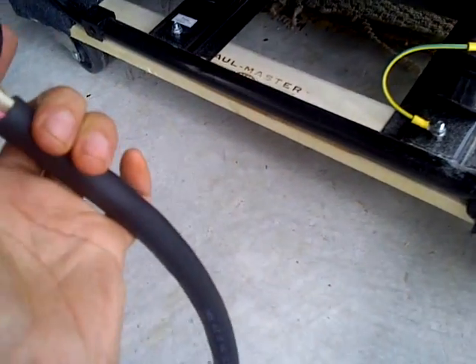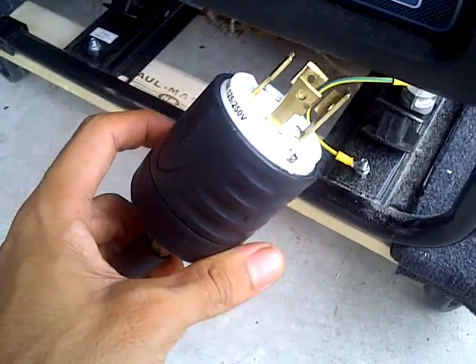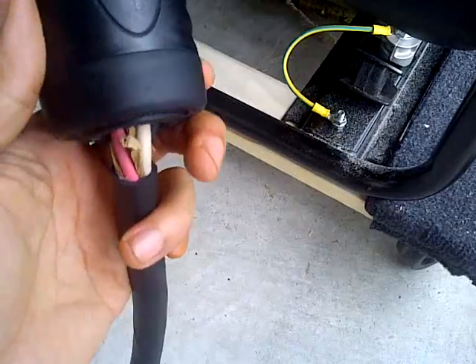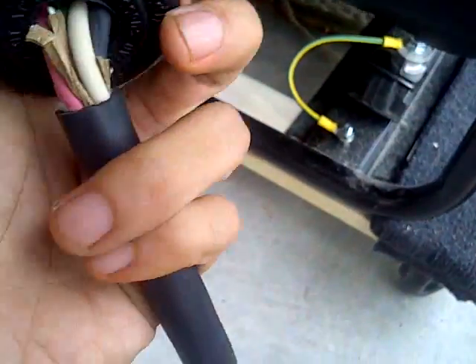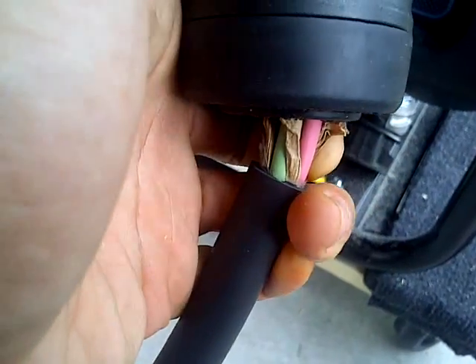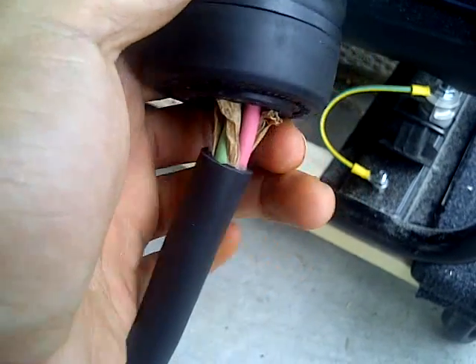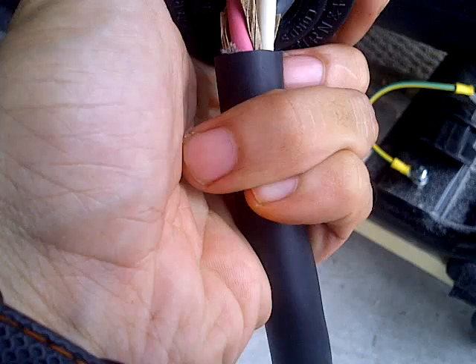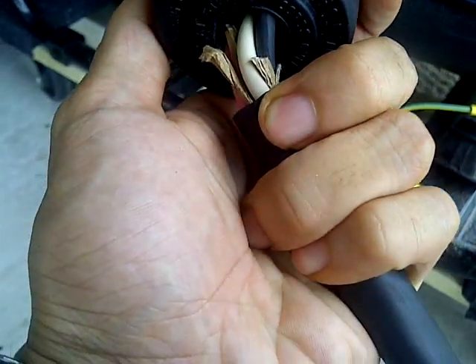In the manual, it recommends if you're going to use an extension, use 10 gauge, but this is just so short — only about three, three and a half feet. So I had to plug this in, and it's kind of weird how it's set up. There's the ground — the green wire — and the green goes to the green screw, which is the ground. And then you get this little pink, white, and black wire.